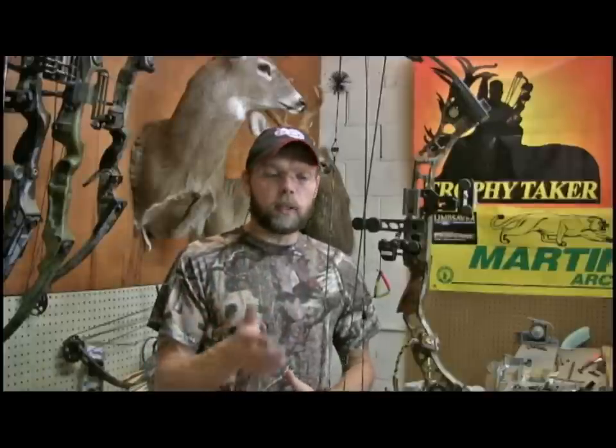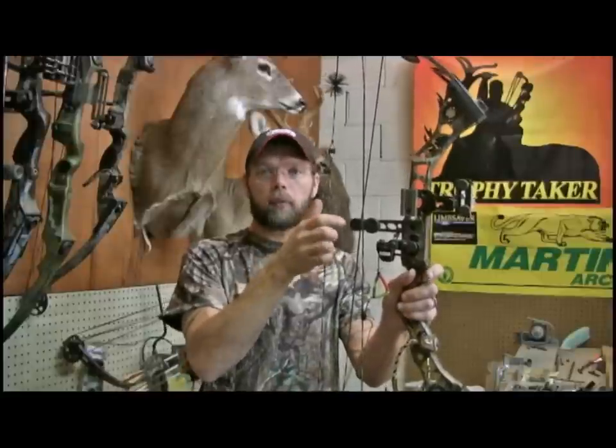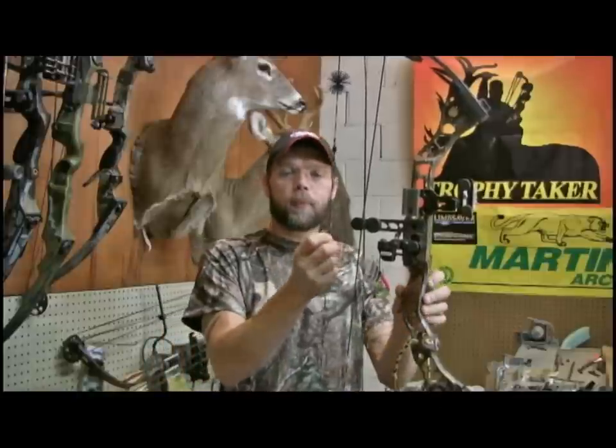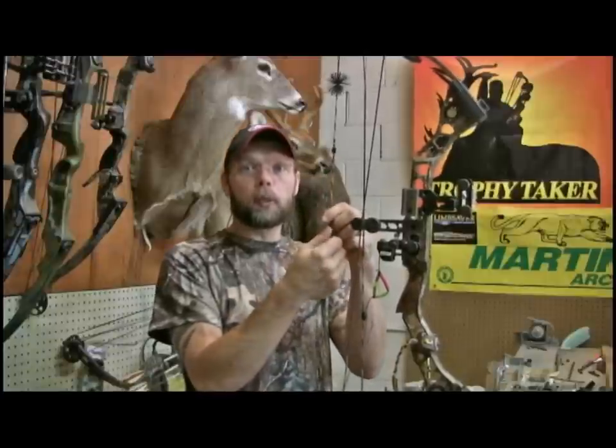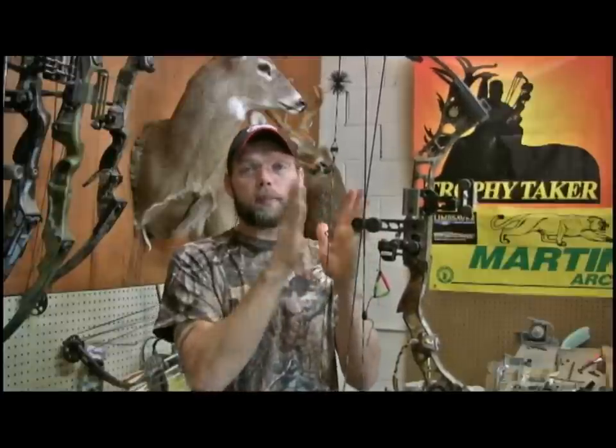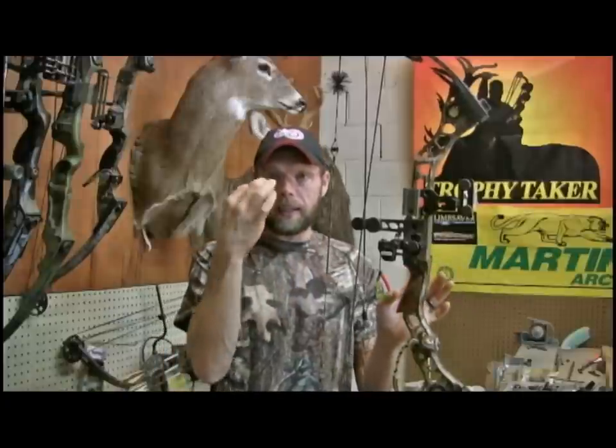Another thing is you may want to think about how you carry your bow. I've seen some guys that'll carry it by the string, right around where the D-loop is, because that's generally centered and it balances good there. Well, that's a bad thing to do, because it can actually turn your loop, and it doesn't take much to get your peep sight out of whack, because it's pretty precise how it has to turn anyway.